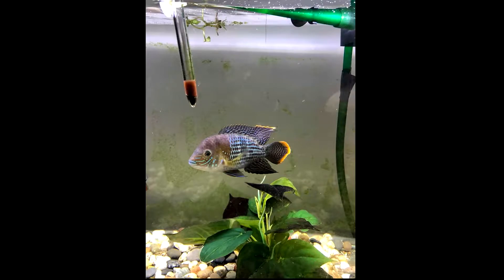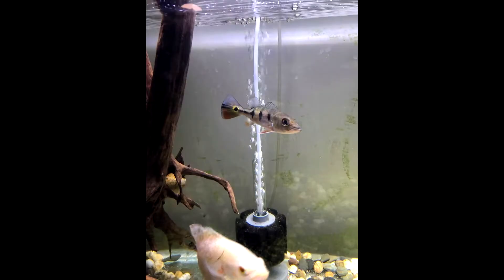I tried cichlids in here after — had a few, but they just didn't do it for me. They're so messy. I've had cichlids before but tried them again and it just wasn't working, so I decided to go back to a marine tank.